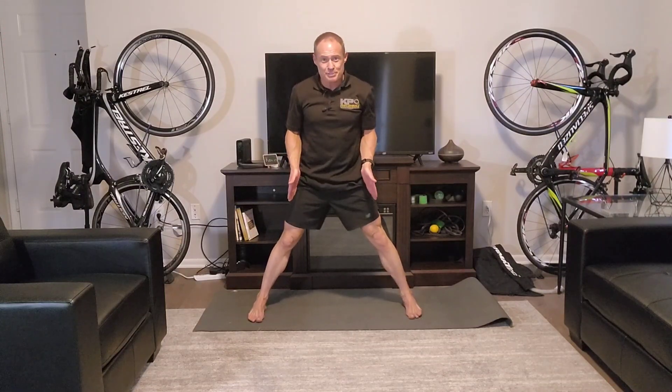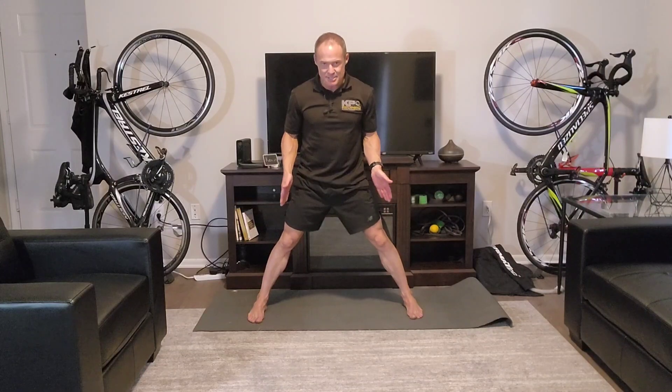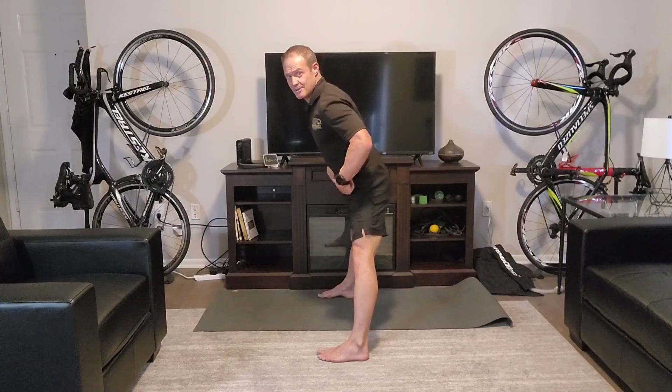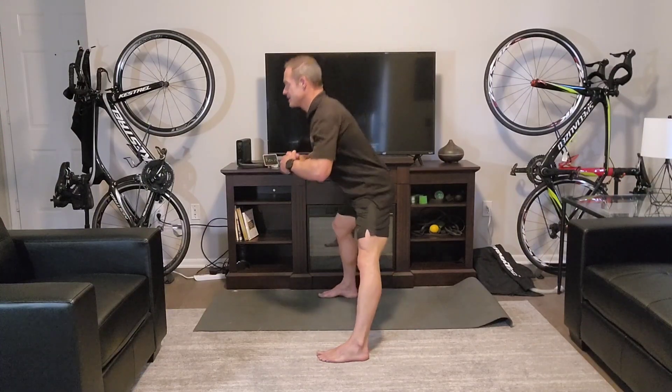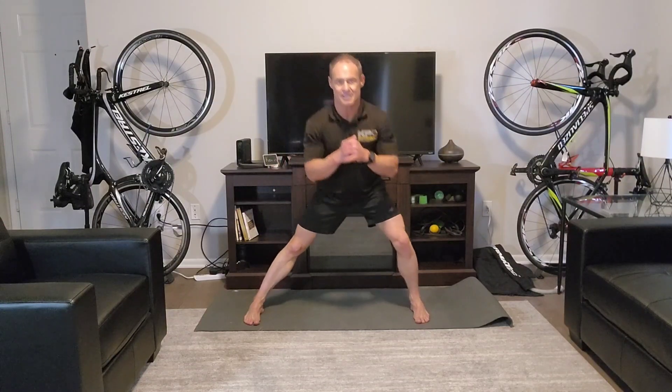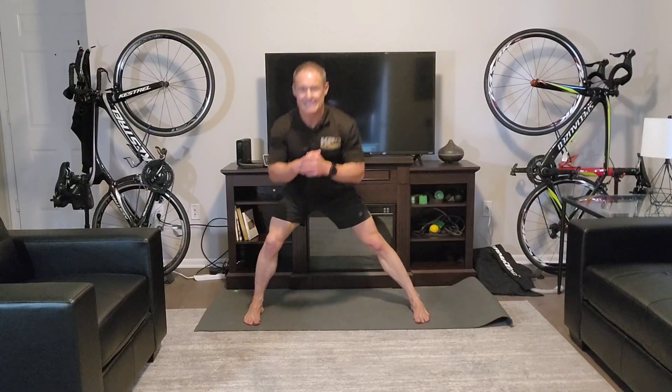Bring yourself up to your feet. Find some version of a split stance — don't go to your end range, find something where you'd have a little more room to go but we still want to challenge this. We're going to do a modified triangle — really it's a stationary side lunge, shifting side to side. With your side lunge, it's important to get your hips behind your ankle — we don't want to drive it all through the knee. Hips back, then shift. Three times each way: right, back up to the top, left, back up to the top. You should feel the inner thighs getting stretched out.